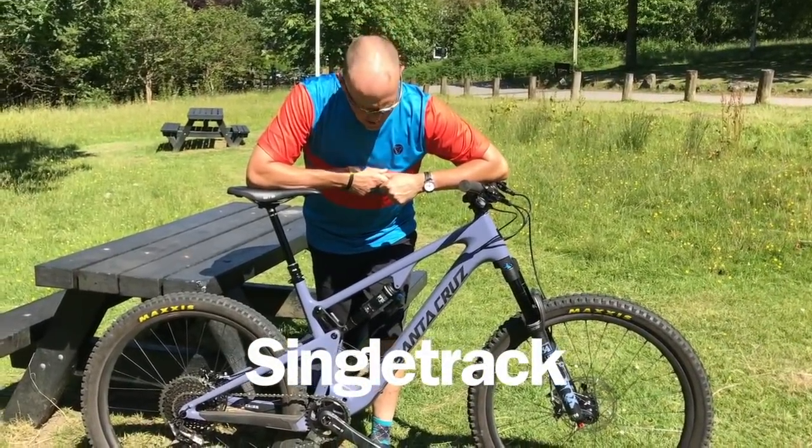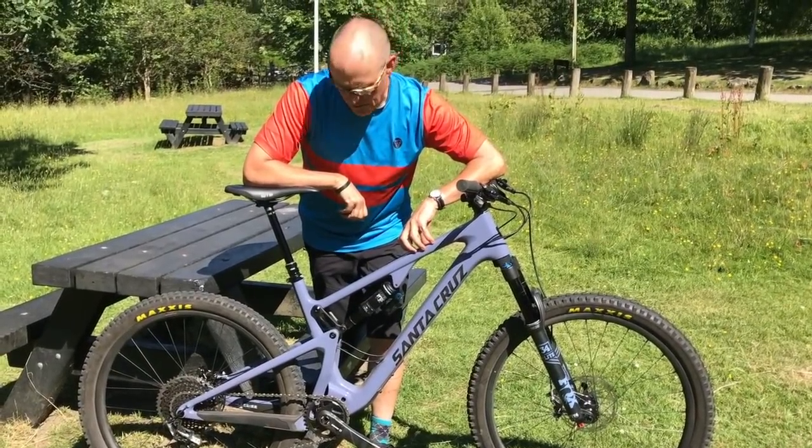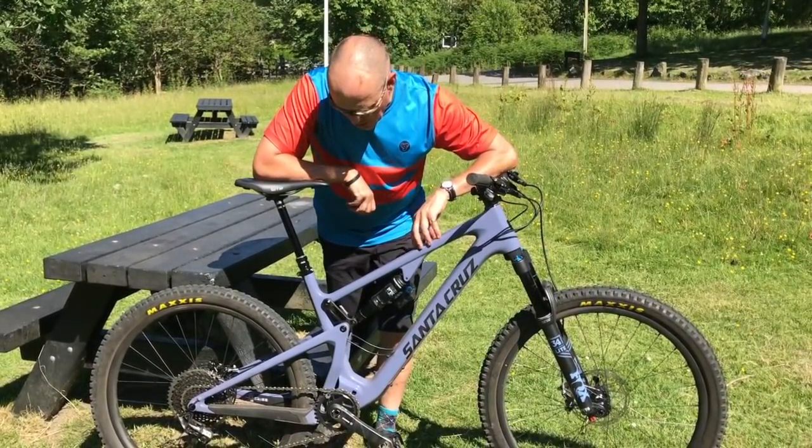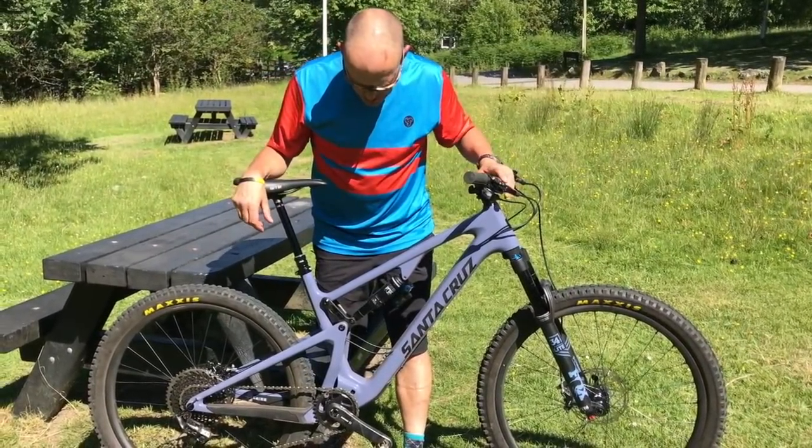Hi, this is Chips from Singletrack, and I am here with the 2019 Santa Cruz 5010, which is brand new — it's the third generation of the bike and a lot has changed.